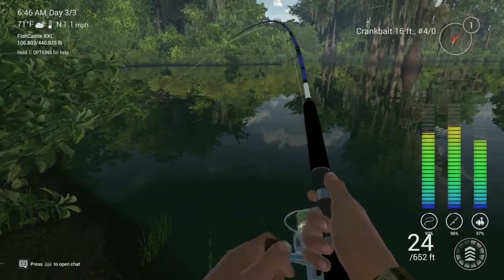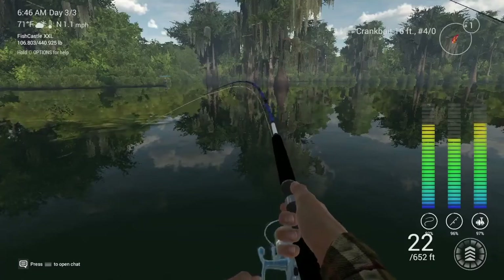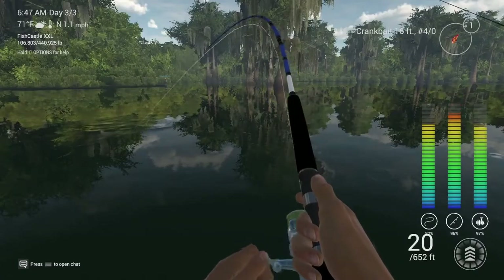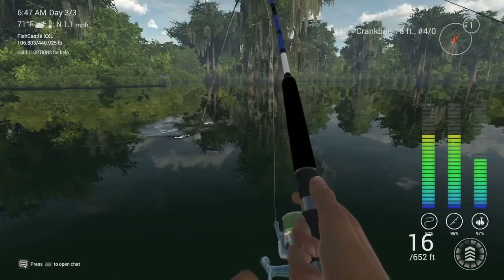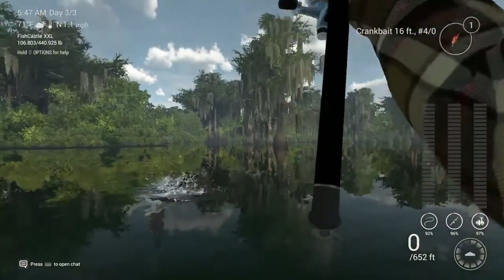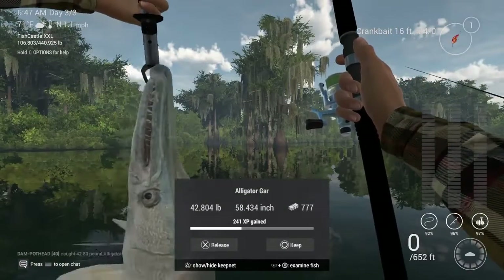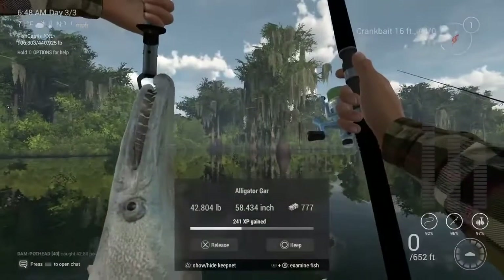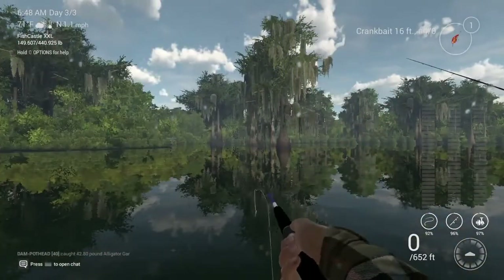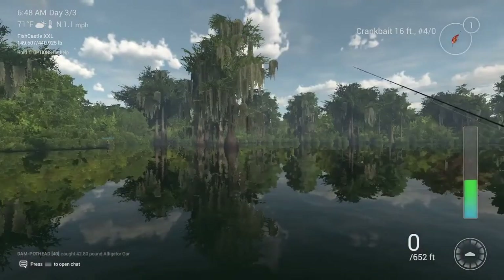Come on in here fishy. Looks like a tight reel — oops, too tight. Come here. How big are you? 42 pounds. Not bad, but they can get to like 110 pounds so I want to get one that's — I want to get a 100-pounder.